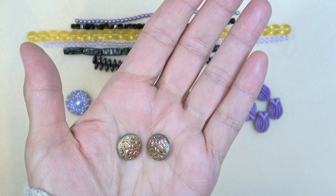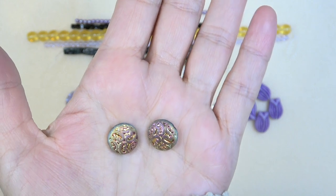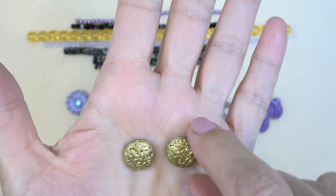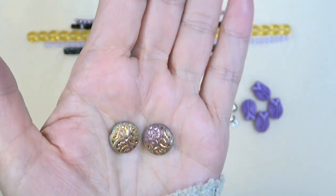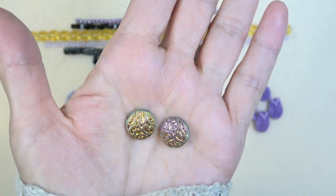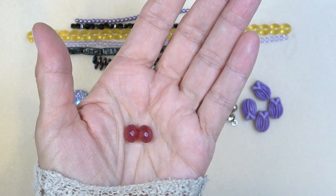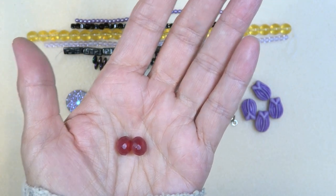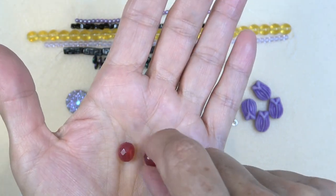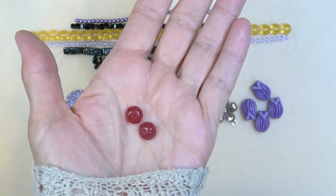Next up is a 15-millimeter Czech glass button bead, two pieces, California Collection. Look at this gorgeous sparkly bead — gold on one side and this beautiful coppery, almost raccoon-looking finish. Isn't that gorgeous? Love it. Next up, 6-by-12-millimeter faceted dyed jade rondelle in ruby, two pieces. Look at that — so pretty. That is jade, and look at the faceting on it. Just beautiful.